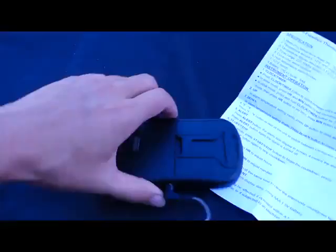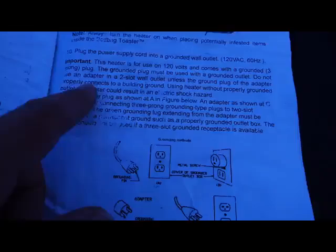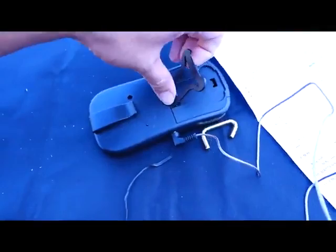You want the heater to sit outside like this and you cannot use it with an extension cord. It has to be used with a grounded outlet — plug it straight into the wall. It has a little stand so it can stand up, but it's on the flimsy side. This is a very thin plastic.